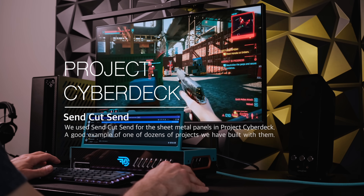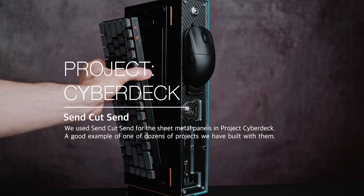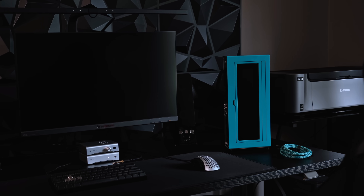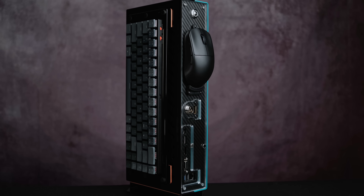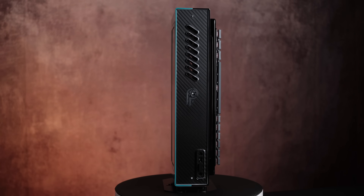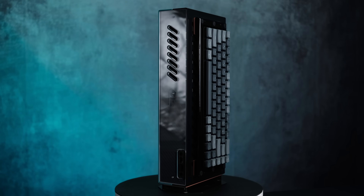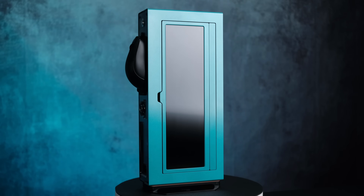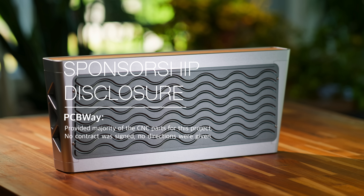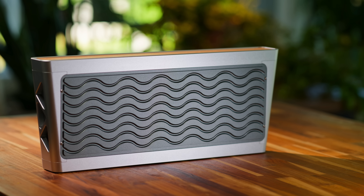Why PCBWay and not a competitor like SendCutSend — especially because SendCutSend is so closely integrated with this channel and I love supporting them, a Made in the USA success story? The main reason is capability. SendCutSend just launched their new CNC program and I'm really hyped about it, but PCBWay has so many tools in their toolbox that I actually needed for this project, especially when it comes to finishing. It also comes down to cost — when I have a customer with a budget, it has to meet that budget. Even though I paid double because of tariffs and shipping right now, it still was an extremely good deal. This isn't a paid promotional video — PCBWay is sponsoring these parts and I'm very grateful they're helping me make art.